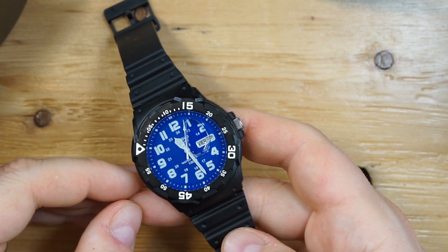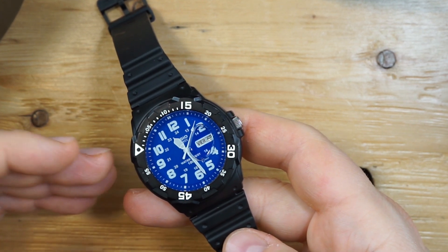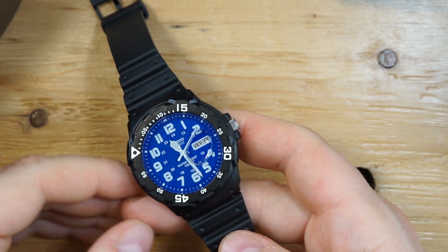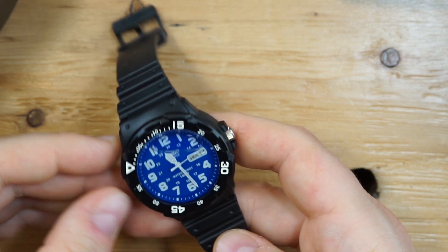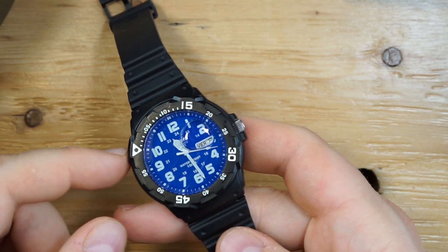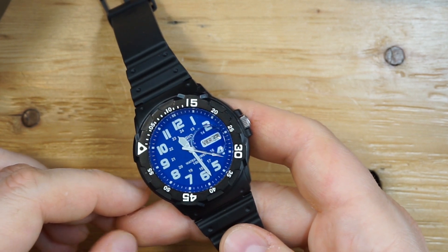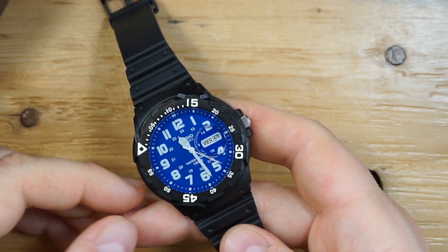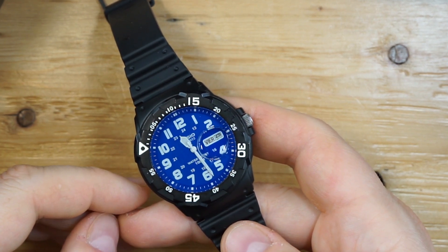I'm not entirely sure how scientific the test was — he mentioned a specific tool he used and I'll put a link to that in the description. But apparently this is now a 1000-meter dive watch. It was a 100-meter watch prior to filling it with oil, so apparently 900 meters were gained from this mod based on this test.